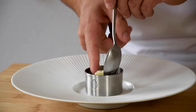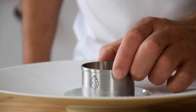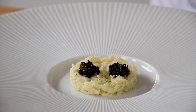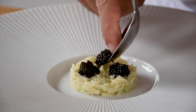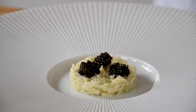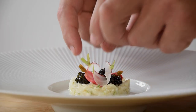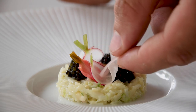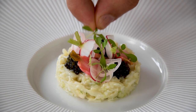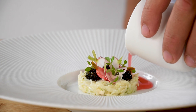Now we can start to plate. First put the crab salad into a round cutter, then remove the round cutter and put 3 dots of pochetta caviar on top. After that, add the pickled radish, the thinly sliced radish, the shallot, and some parsley cress. And now we finish it off with the radish broth.